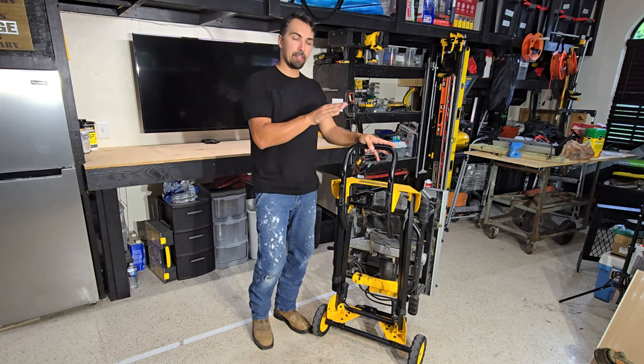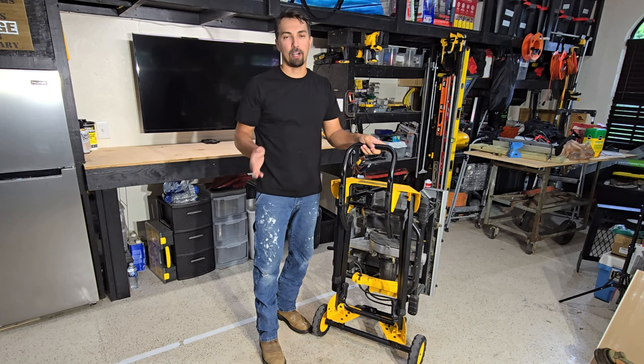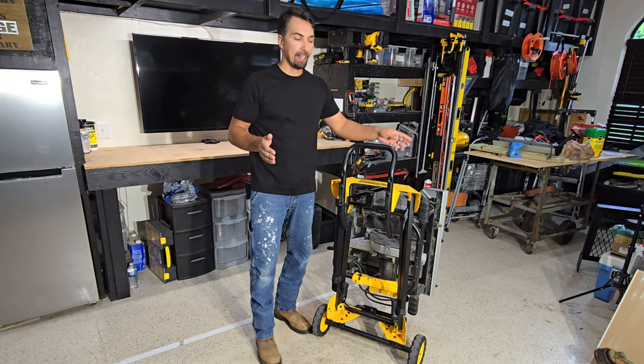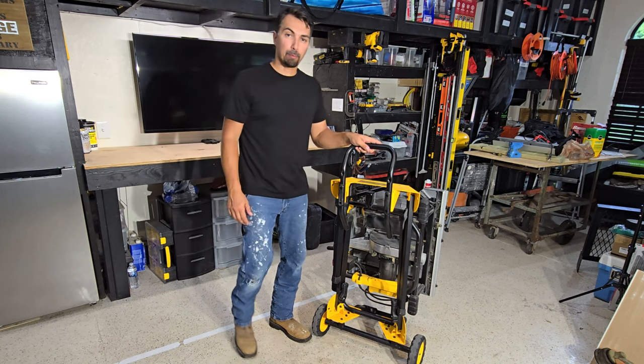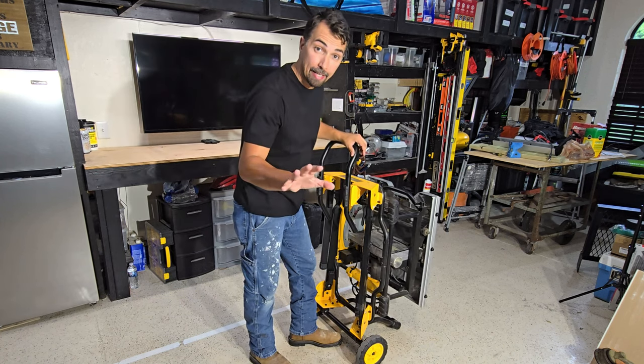Today I want to talk about this DeWalt stand. You saw how simple it was to break down, and you can see that it stands up on end all by itself. Solid product, heavy duty. It connects to your table saw.